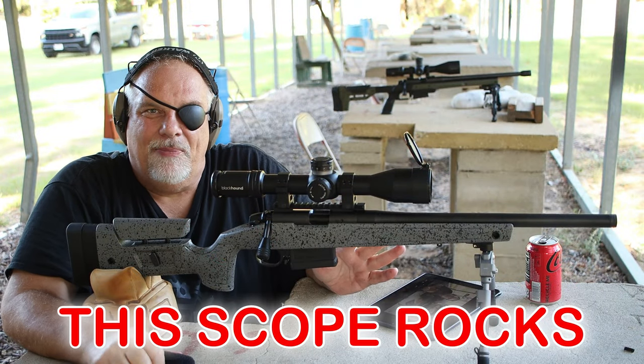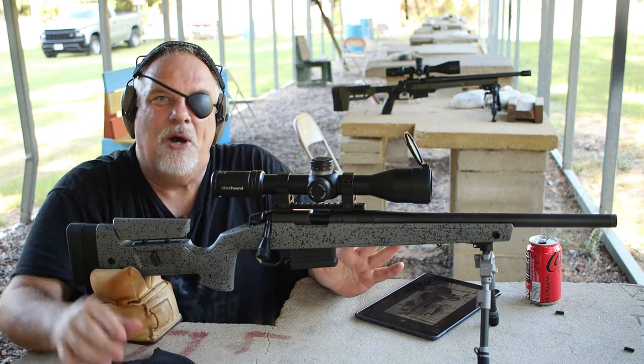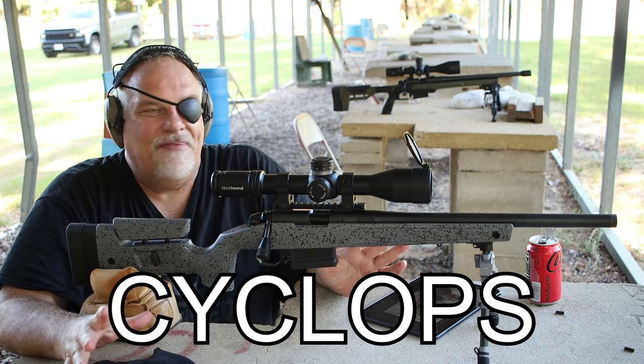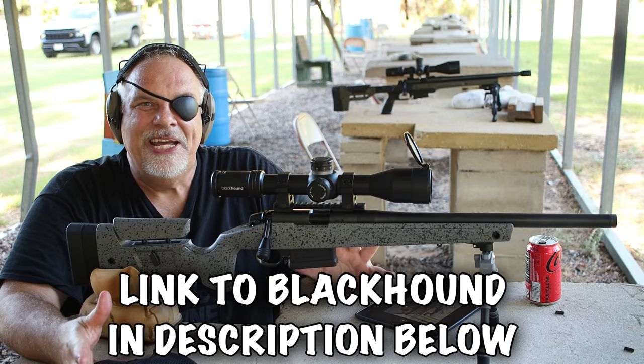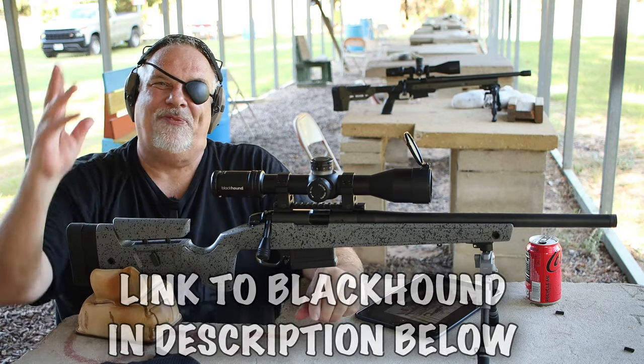All right, guys. If you're interested in this scope, you'll see a link to Blackhound below — go check them out. And if you use my code 'Cyclops' when you get ready to get it, it'll get you 5% off. Now, this is not an affiliate code — this is just a way that Blackhound set up with me, because I've been working with them since I got started, to save you guys 5%. Can't beat that. Thanks for watching, guys.